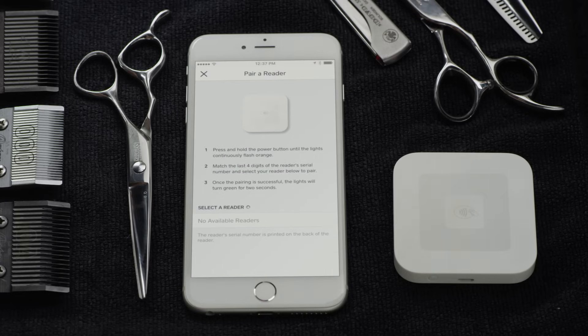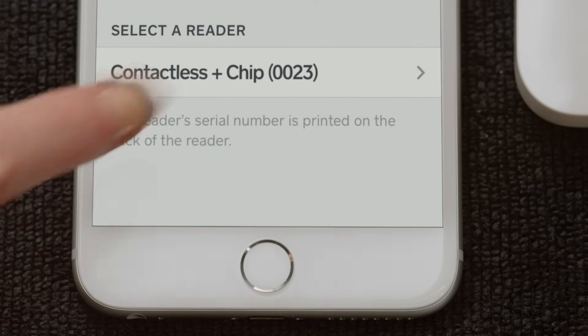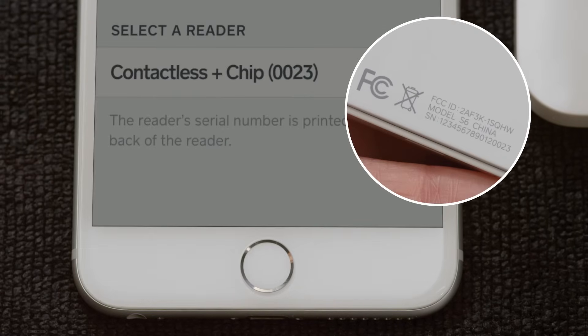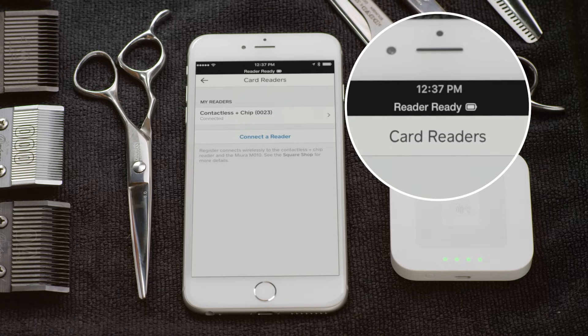Then, press and hold the button located on the side of the reader until you see four flashing orange lights. This means the device is in pairing mode. In Register, select the reader that matches the last four digits of your reader's serial number. That number can be found on the underside of your reader. When the reader is connected, you'll see four solid green lights. A banner will also display in Square Register that says Reader Ready. Now you're ready to take payments anywhere.